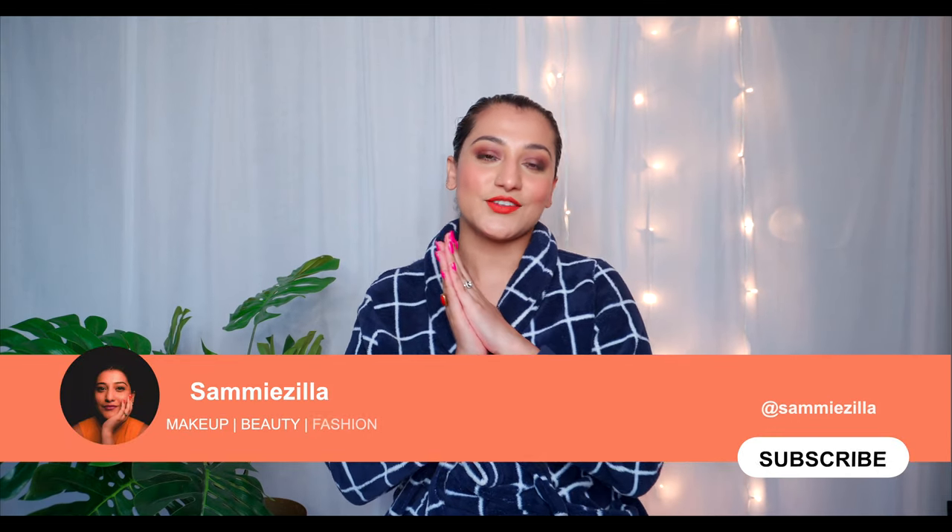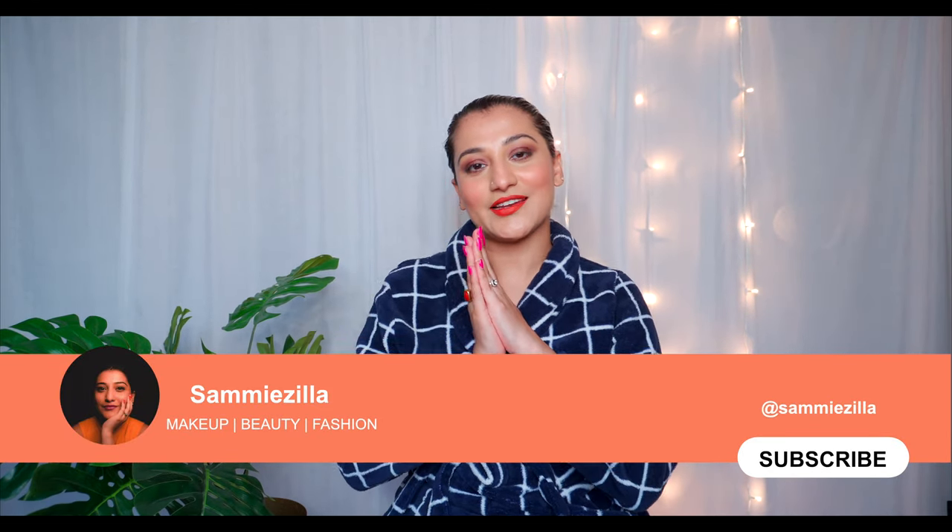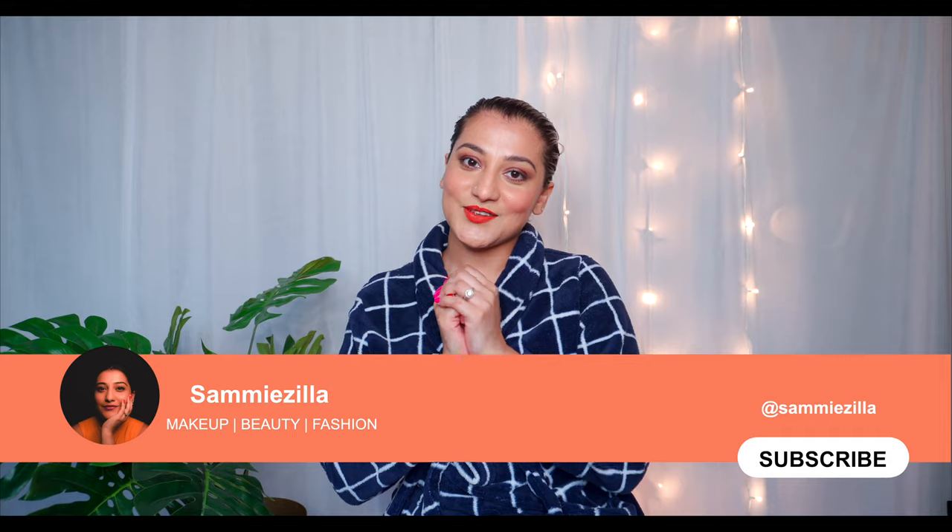I really hope rice water works well for you because it has done great results for me. My hair is manageable, silky smooth, and the shine I get is from within. I would request all of you to try it at home and let me know in the comments how it worked for you. Thank you so much for watching — don't forget to like, comment, and share. See you in my next video soon, bye!